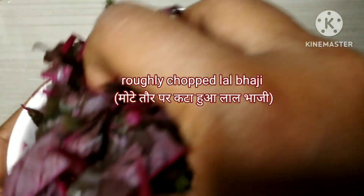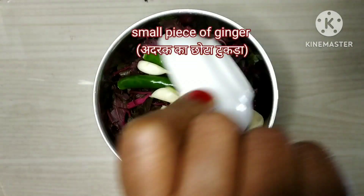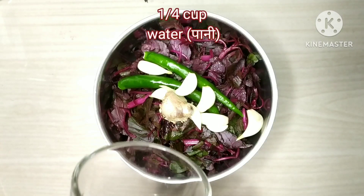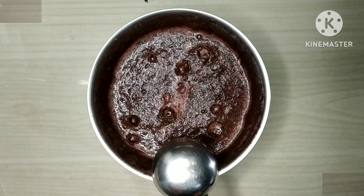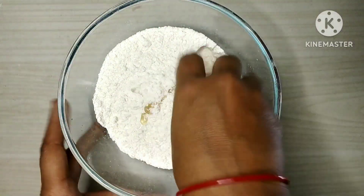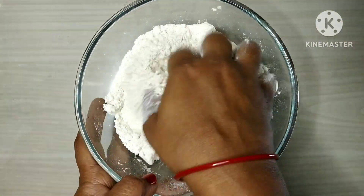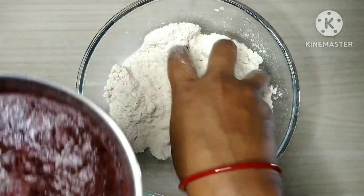Let's mix it here. Let's add lal bhaji. Now we will add water to it and grind it. So I have grinded it. Now I will add wheat flour and oil and mix it. Then we will add sesame seeds and salt. Now we will add lal bhaji puree.